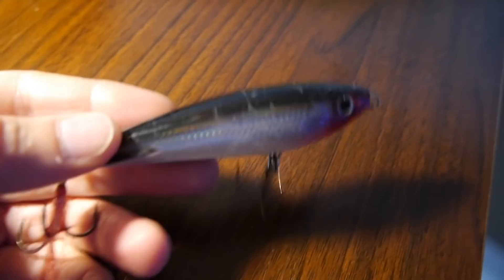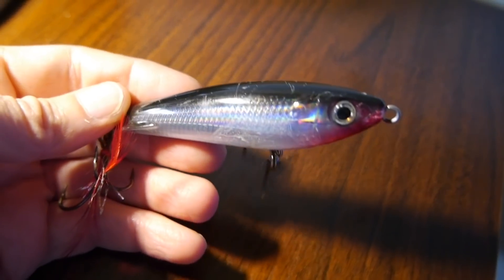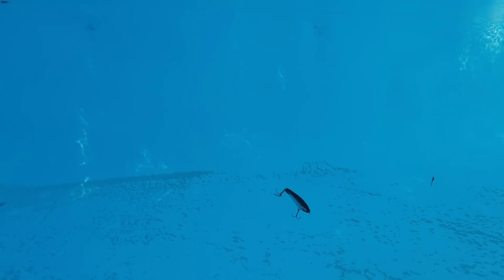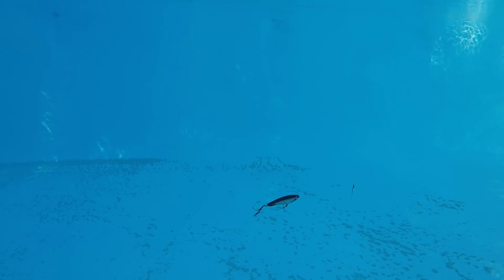In my opinion, a jerk bait is one of the best ways to get a big artificial bait presentation in front of a big speckled trout in a lifelike manner, without actually using live bait that you probably have to catch yourself and preserve.